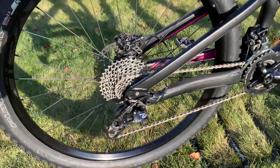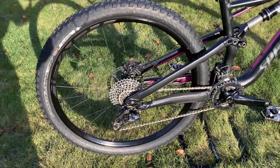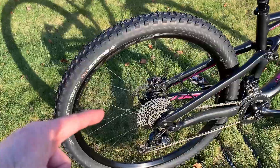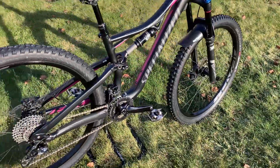We're also going to be getting new wheels. These are 27.5 wheels and we're switching them out because the 12-speed cassette will not fit on a 10-speed hub, and we're also going to get a matching front wheel as well.